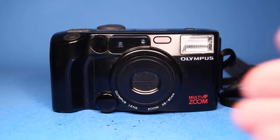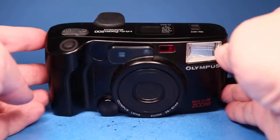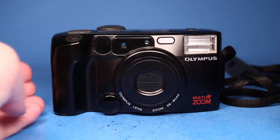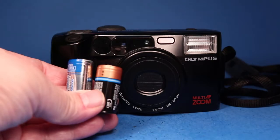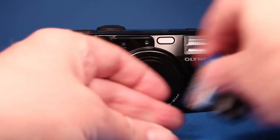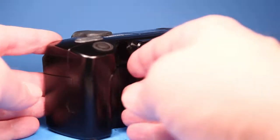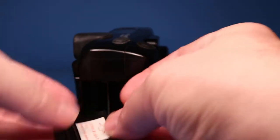In this video we're going to be looking over this Olympus Infinity Zoom 200 35mm film camera. In order to try it out I have two batteries, which are not included, and a scrap roll of film, also not included, but they're here to help us go through this camera in the level of detail you would want if you had it in your hands.